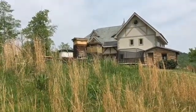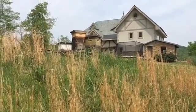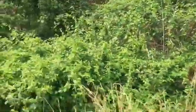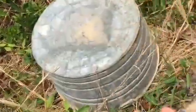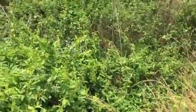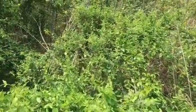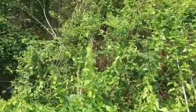I saw my bees coming out of this middle hive — it was real strong, like they were swarming. I don't know if this is an old wives' tale, but it's seemed to work in the past: I banged on this wash tub. Some people say it simulates thunder or something and makes the bees go ahead and land on a limb or a tree somewhere.